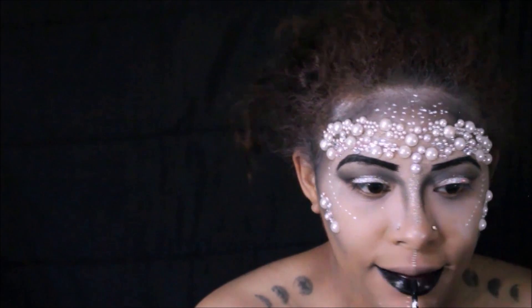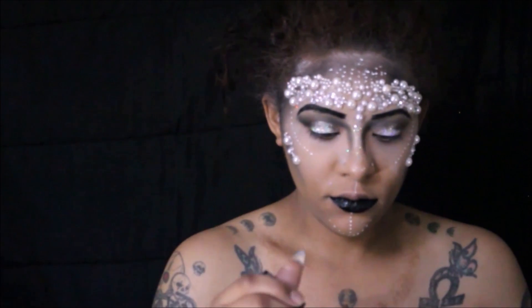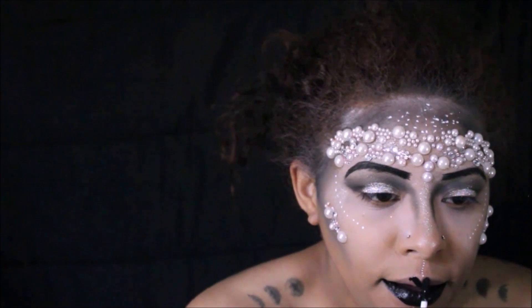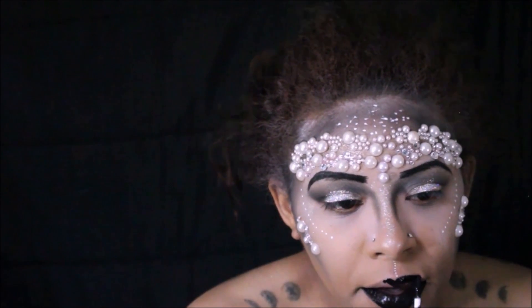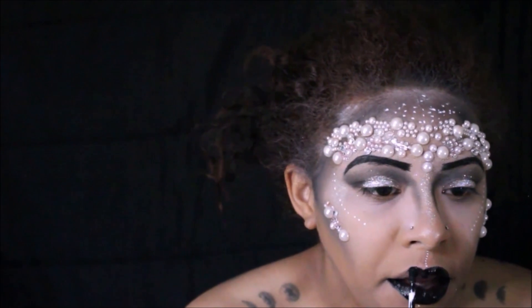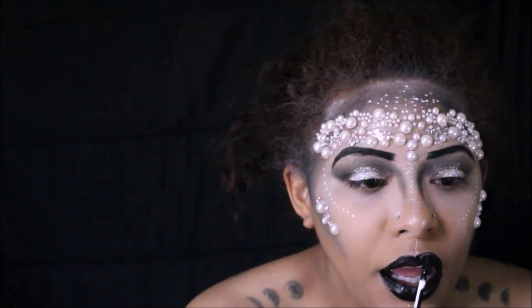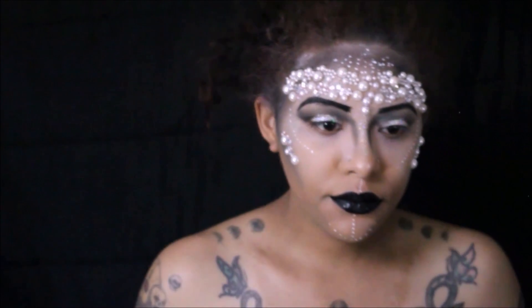Next are our lips — we're taking a black liquid lipstick and enhancing the way our lips look, making them appear larger than they are.